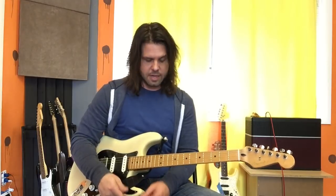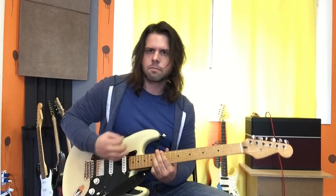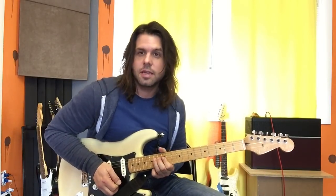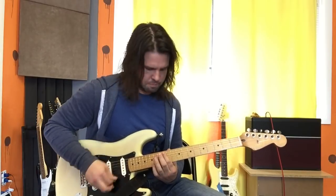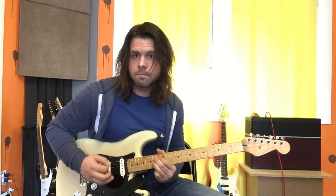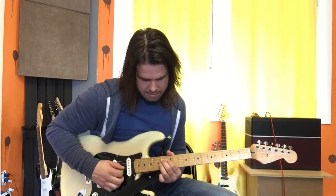We have the part where Stone chimes in, and that is your whole verse deal. Then you bend D14. And then Mike, of course, chimes in at the end of that situation — which is D string 14th fret, G string 14th fret, back to D, and then bend your G string.